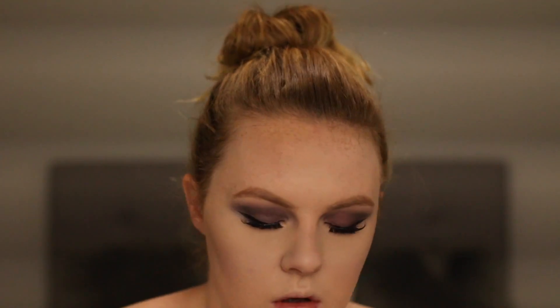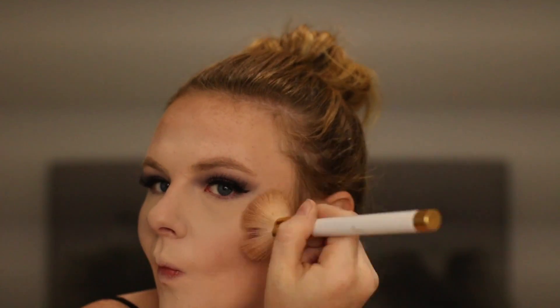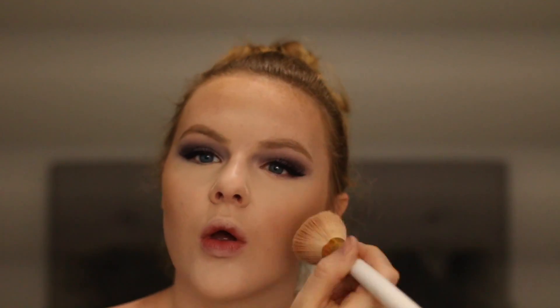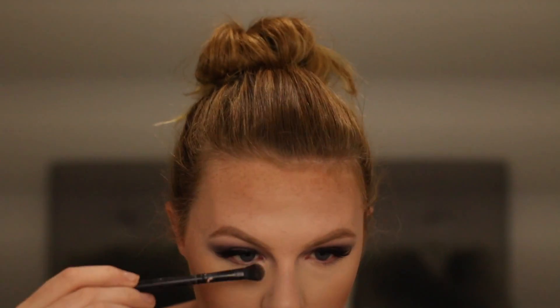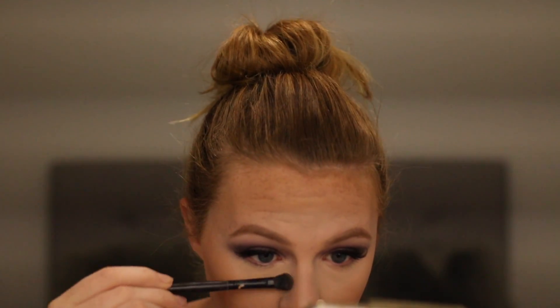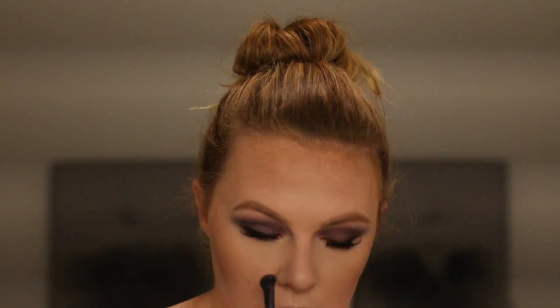After that I am going to be bronzing up my entire face using the Physicians Formula Butter Bronzer. For this look, she is intensely bronzed to match the really intense look, so don't be afraid to go ham. You also want to drag it down your neck. Then blending it out with whatever is left on your beauty blender — it just makes it look more seamless and less muddy. I am just going to contour down my nose to make it more her size, but this part is obviously very optional.